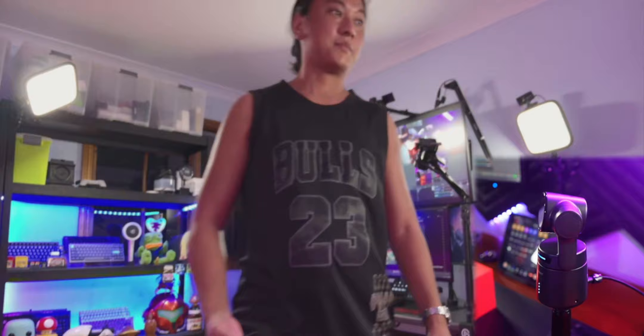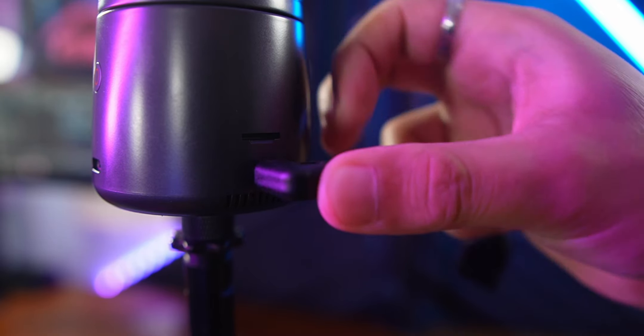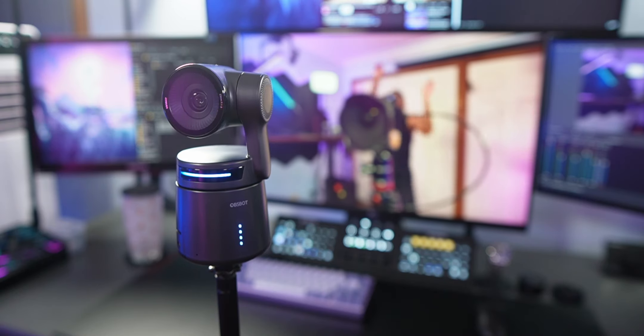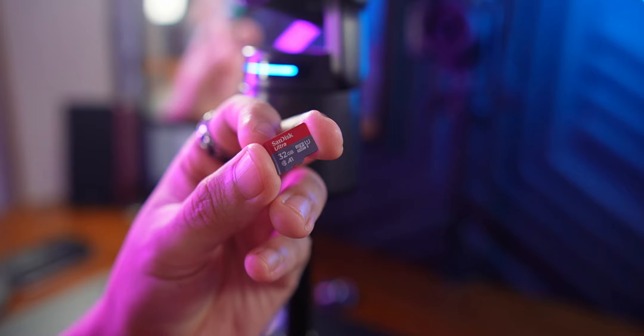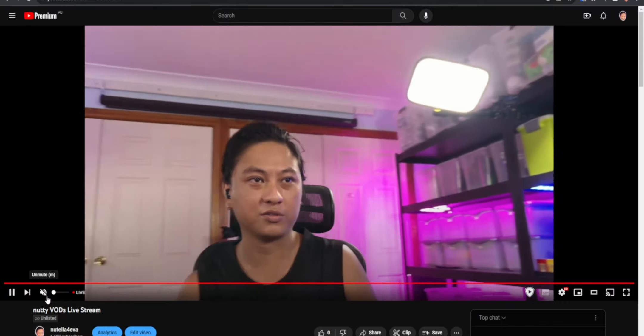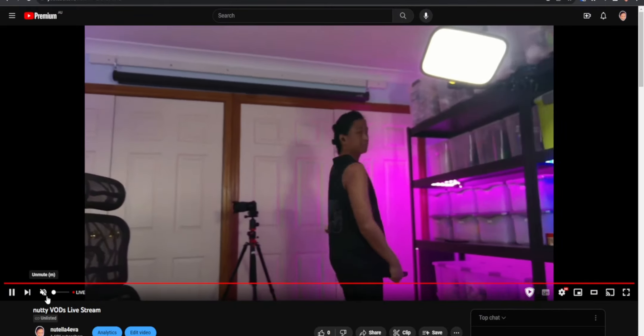So this is an AI face tracking camera that can connect through USB, has HDMI out, can connect to OBS wirelessly, is able to be connected to your phone, can record video internally to a micro SD card, and can even live stream directly to Twitch, YouTube, Facebook, or wherever you want. This is just an absolute monster of a webcam.